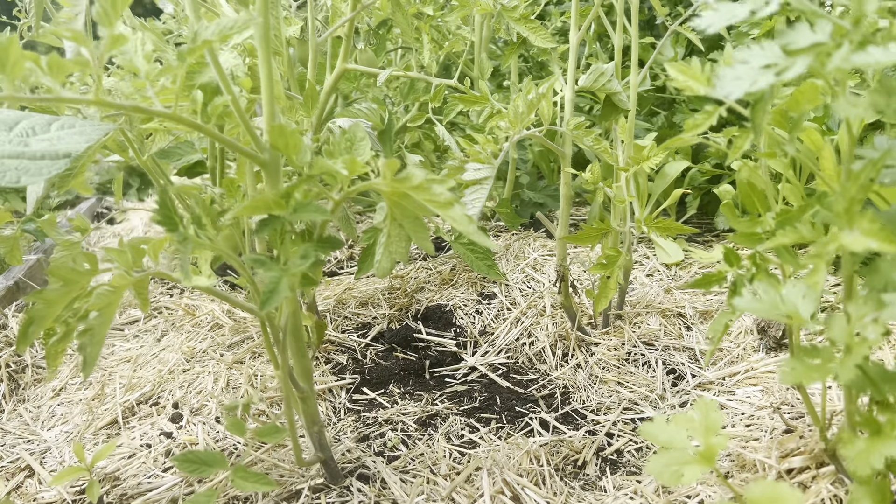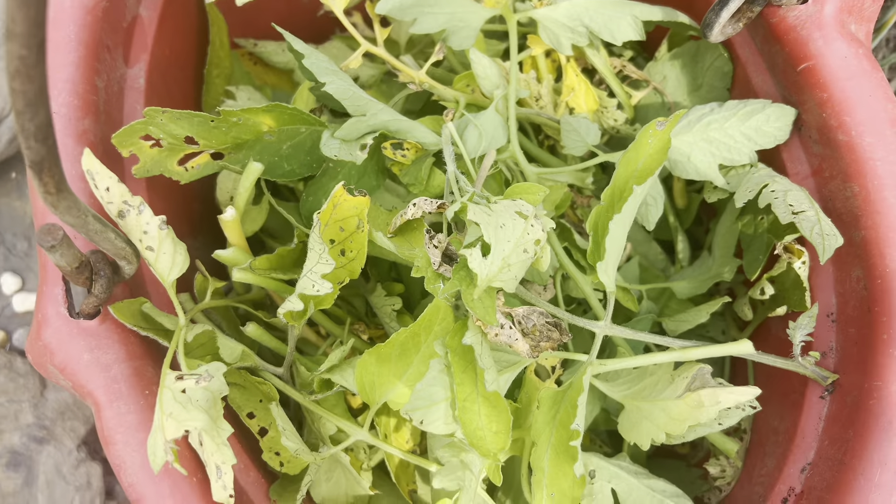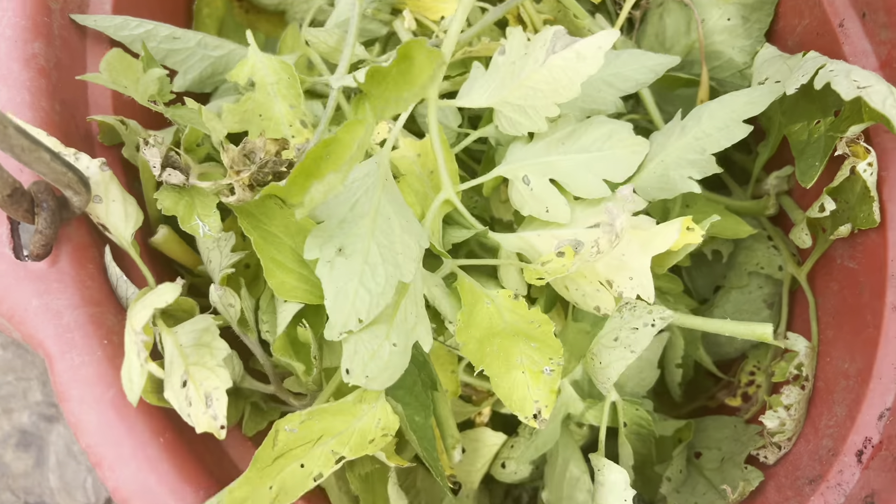See how much cleaner that is? Here's our bucket full of clippings — these are going in the garbage. When it comes to pruning tomatoes, you can make it as complicated as you want or as hands-off as you need to. I really do stress getting rid of anything yellowing, diseased, dead, and decayed. But beyond that, it's really up to personal preference. That's it — thank you so much for watching.